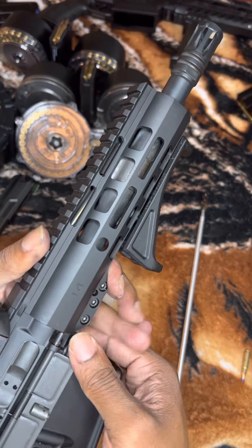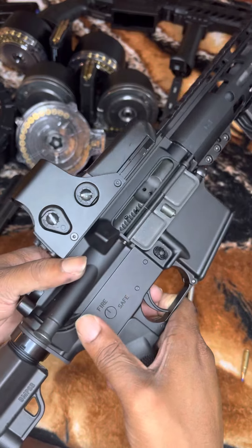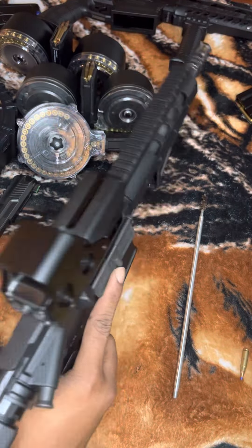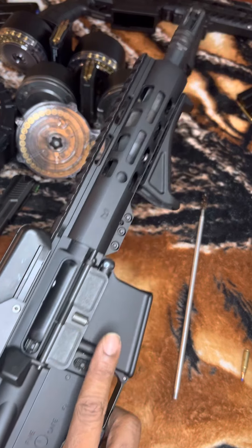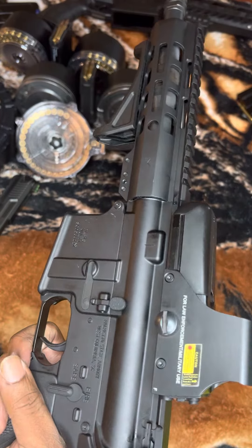Make sure they line up so you can just push them in like that. Same way with the back pin — line it up and snap it in. And that's how you break down the AR pistol. Thank you.